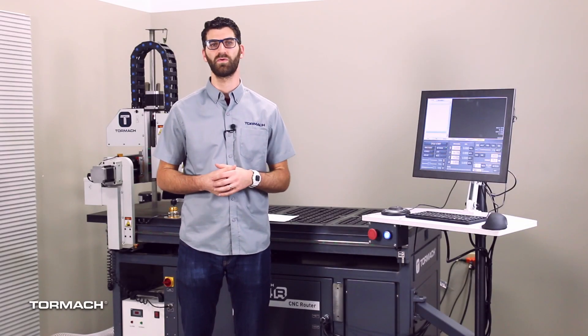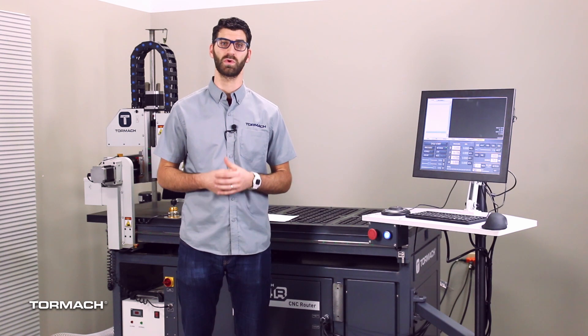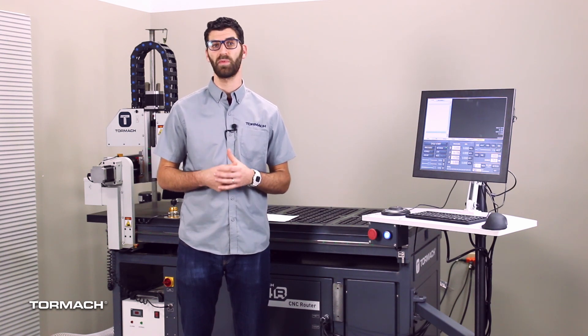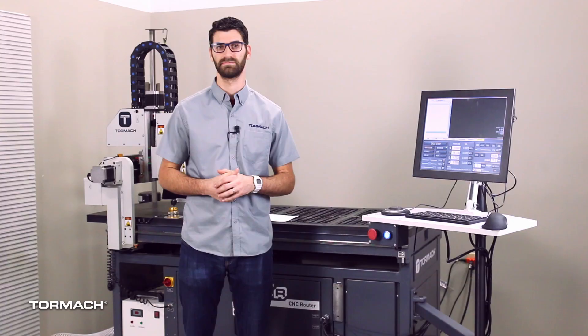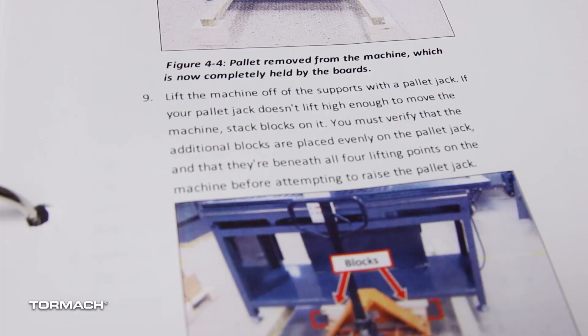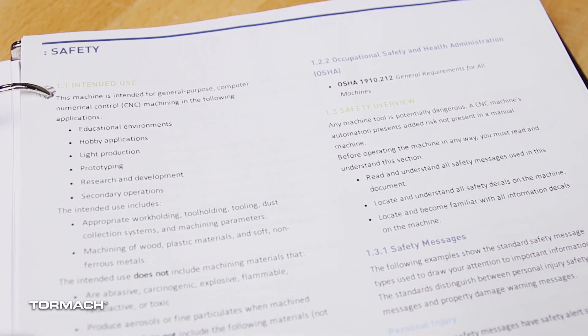The preferred method to take the 24R off the pallet is to use a forklift. If you don't have a forklift, Tormach has developed a secondary procedure using a pallet jack, 4x4 and 2x4 materials in order to lift it up and lower it nice and gently on the floor. This procedure is also described in the 24R owner's manual and it is required that you read through it with all the warnings and cautions before proceeding.